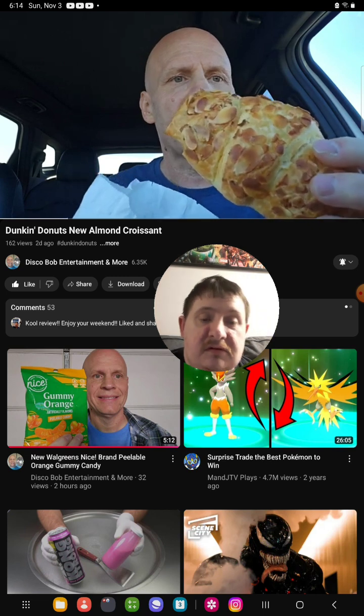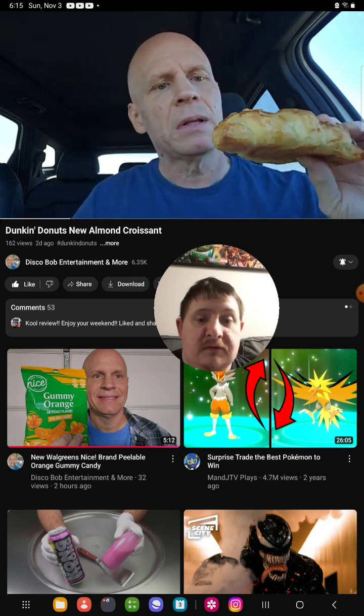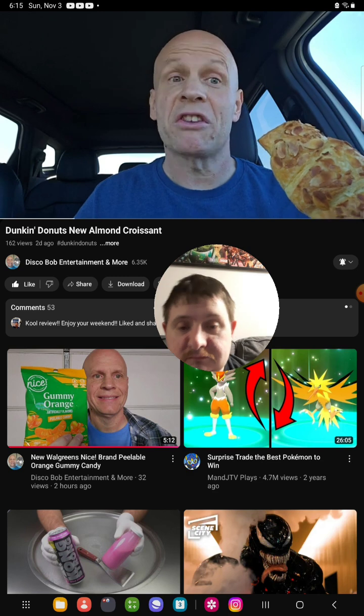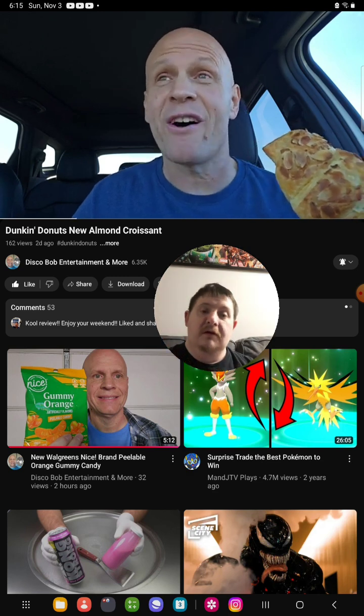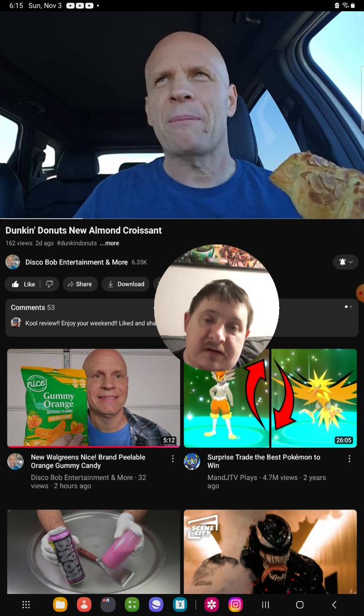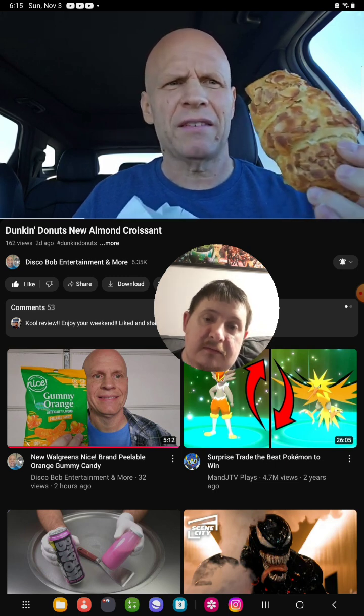So this is what it looks like. It's got almonds on the top of it. I don't eat a lot of croissants — once in a blue moon do I ever eat croissants. This is a pretty good size one. I paid $3.29 for this.